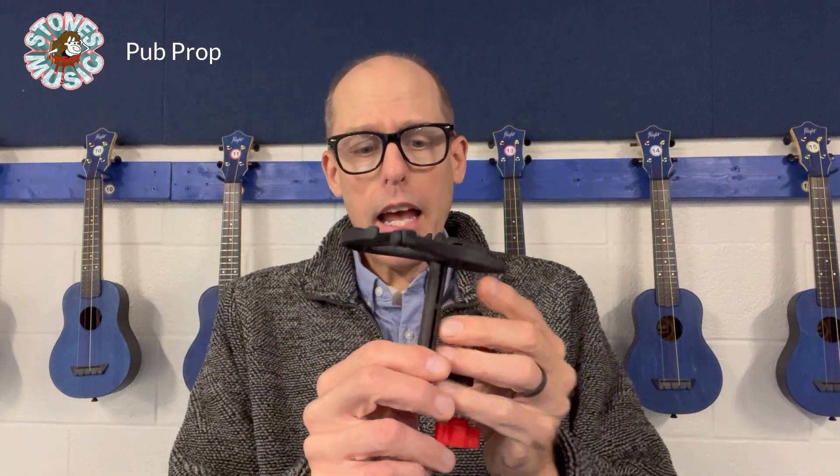Whether it's a ukulele play-along, a recorder play-along, or songs that we're singing. What I do is take this product, mount it on my rolling table, and secure my ukulele to it. This is called the Pub Prop and it was developed in the UK — thus the name 'pub' — but it was made so that people could attach it to a table, securely hold onto their ukulele, and not worry about it being knocked off at a pub. There are also adapters you can put on to make the space smaller if you have a thinner neck, but I generally run it without that extra piece.